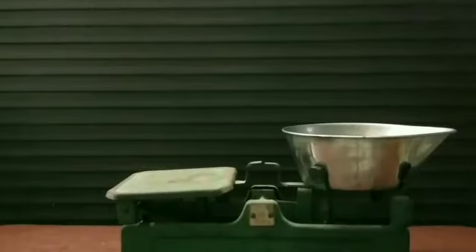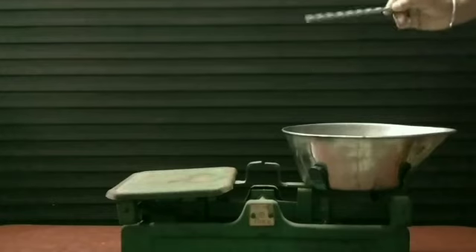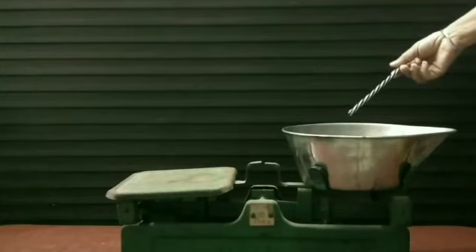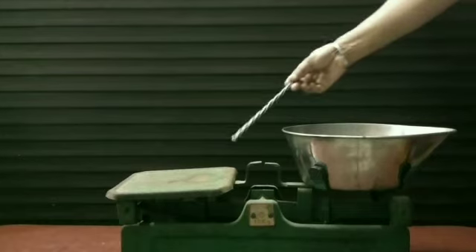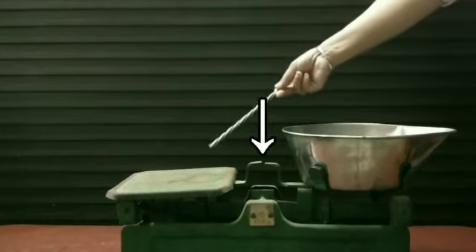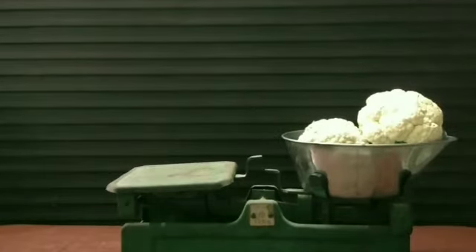You have often seen this type of machine with the vegetable sellers. On one side of this machine, the object to be measured is kept. On the other side, the weight is kept to measure that object. As there is no weight kept in it, both sides of this machine are equal. Let's measure the weight of this cauliflower — we have put the cauliflower on one side and that side bends down.